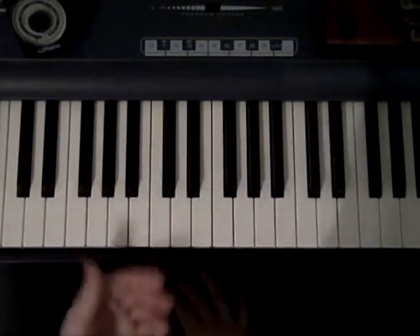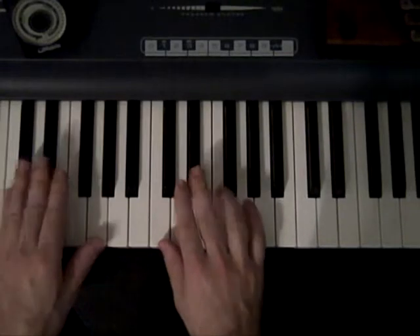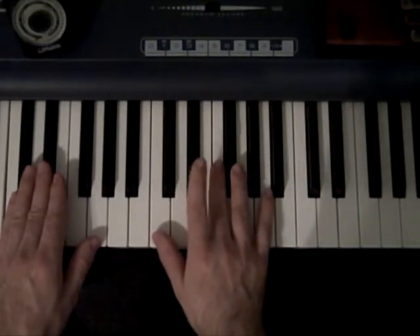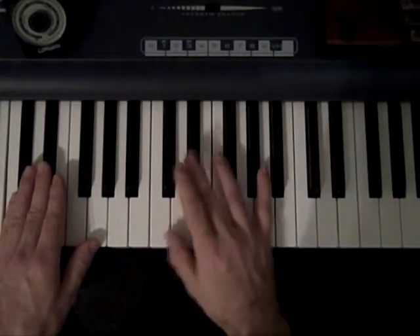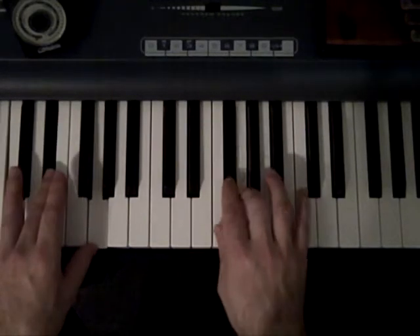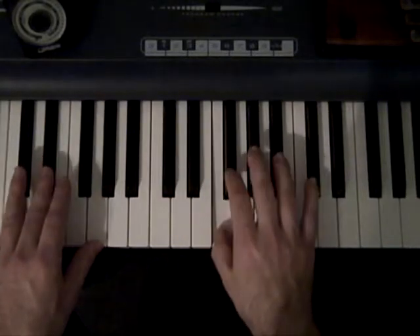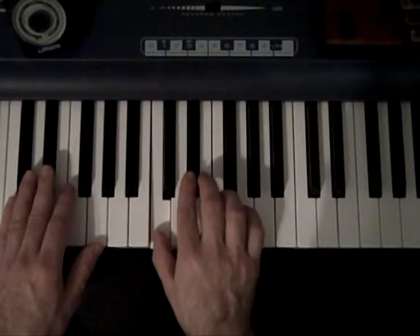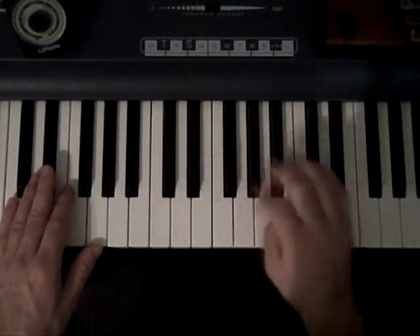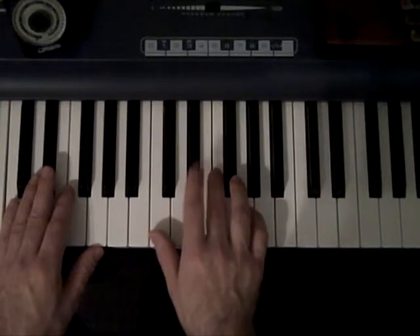You could also do this with the more extended version if you're up for it. If you're going to do the extended version, you would just have to watch out which finger you use for the E flat. If you're going to do the cross, you probably want to use your third. If you know you're going to be moving around past the five-finger position, always be in the habit of using the third so you can always make that cross. But if you know you're just going to stay in these five notes, then it doesn't really matter — you can just use the second finger.